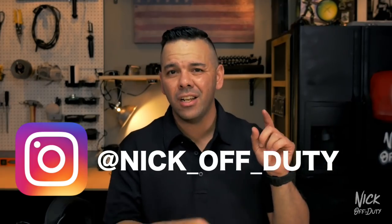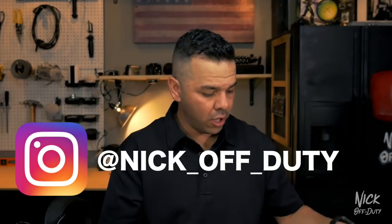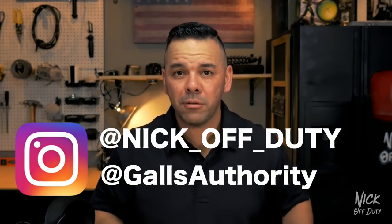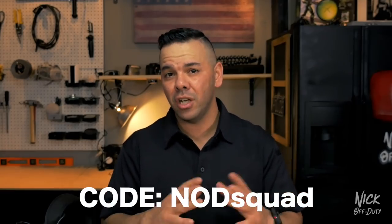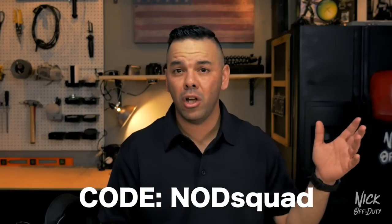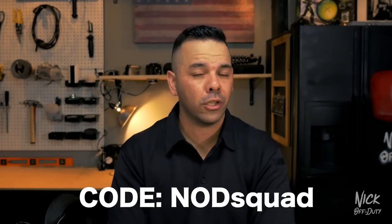Gals has been very generous in hooking it up with some police equipment. Not only is Gals hooking me up, but they're going to be hooking you up too. They're going to be sending me some stuff for giveaways — in order to win you have to be following us on social media. Head over to Instagram at Nick underscore off underscore duty. These contests are going to be taking place on our Instagrams. They're also going to be doing 15% off for all Nod Squad members. If you're looking for police gear, equipment, or uniforms, head on over to Gals.com. They carry name brands like Oakley's along with their own Gals brand. Enter the code Nod Squad for 15% off.